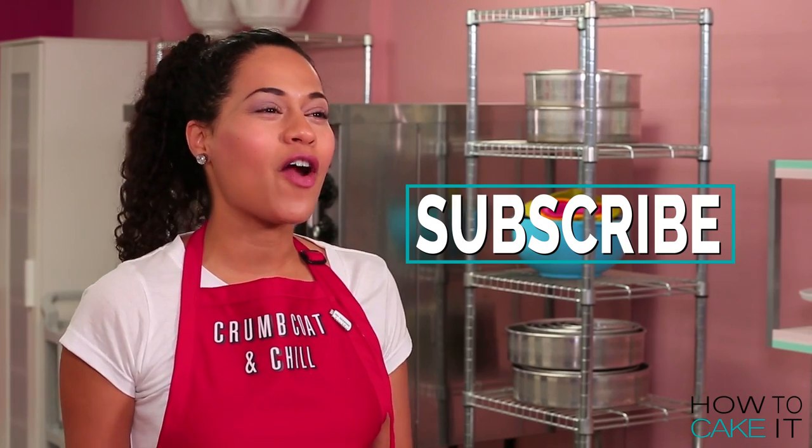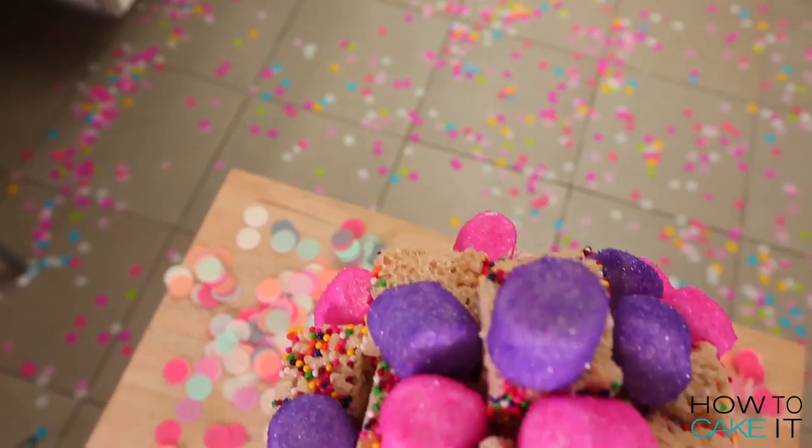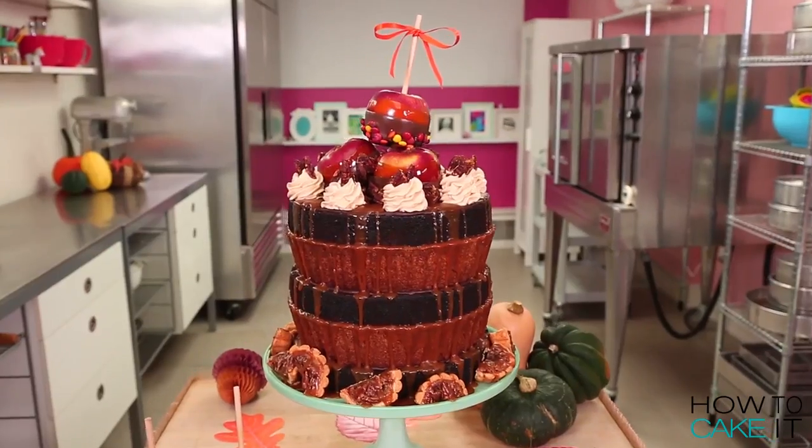Please subscribe to this channel — there are new cakes every Tuesday — and check out my mega cakes playlist for more cakes like this that you can make at home.